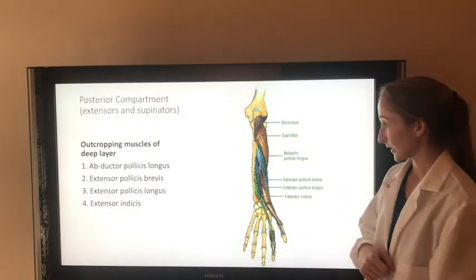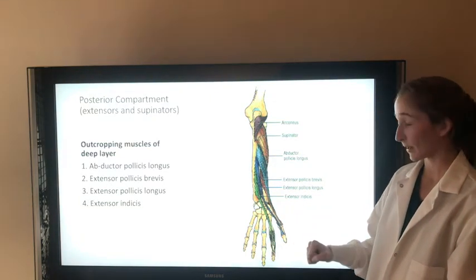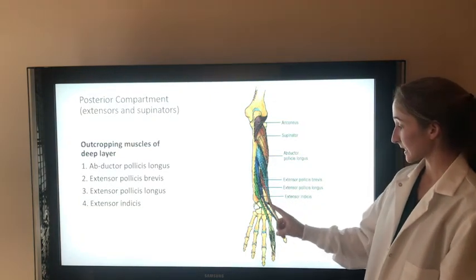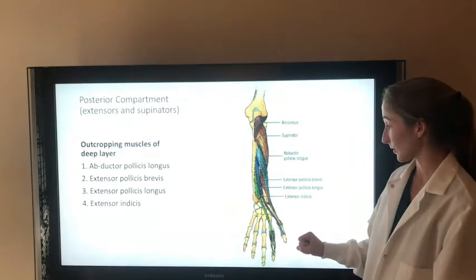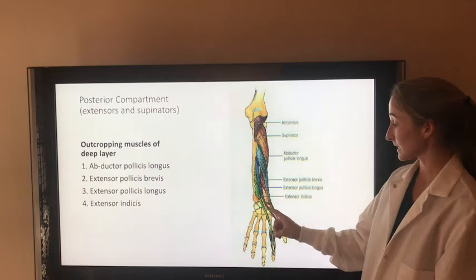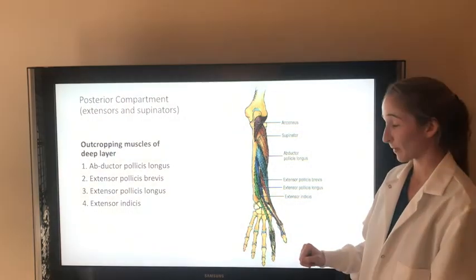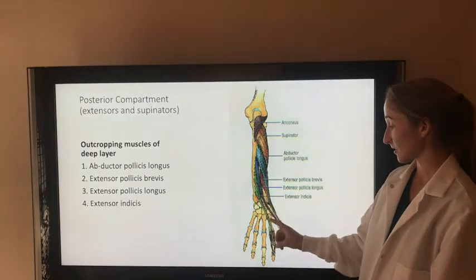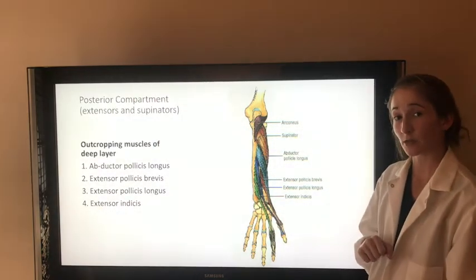There are four outcropping muscles in the deep layer of the posterior compartment. The abductor pollicis longus extends the wrist and abducts and extends the thumb at the carpometacarpal joint. The extensor pollicis brevis extends the wrist, extends the proximal phalanx of the thumb at the MCP, and extends the carpometacarpal joint. The extensor pollicis longus extends the wrist, extends the distal phalanx of the thumb at the interphalangeal joint, and extends the MCP and the carpometacarpal joint. And the extensor indicis extends the wrist and extends the second digit. All four of these muscles are innervated by the posterior interosseous branch of the radial nerve.